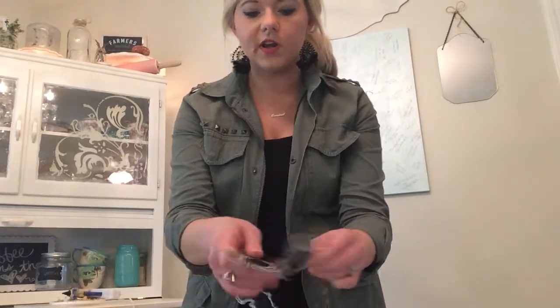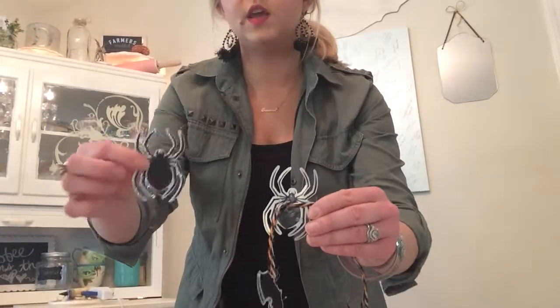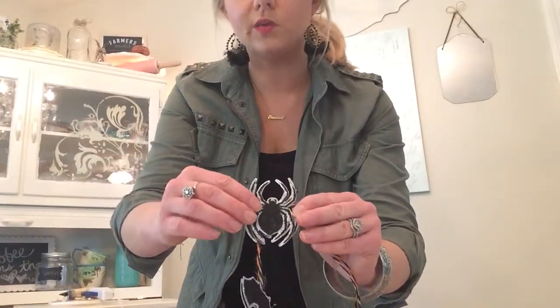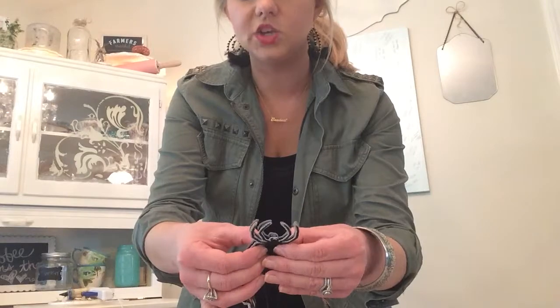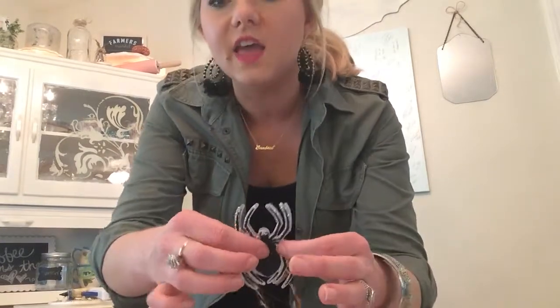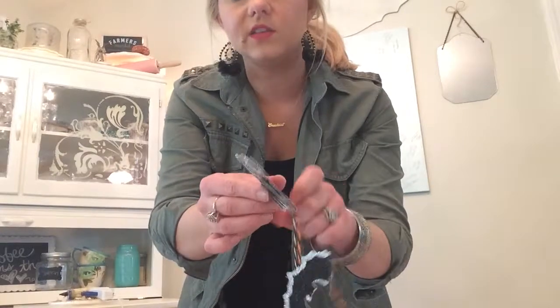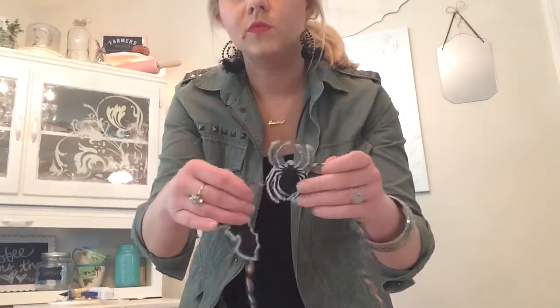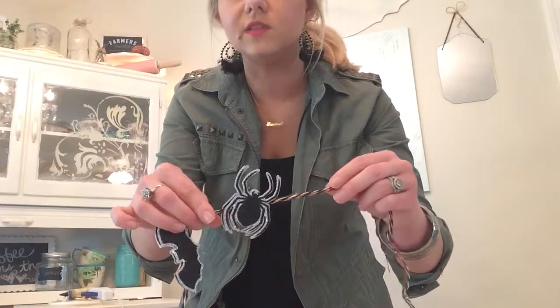I decided not to use the sparkle side for the front — I let the plain side show. I put a lot of glue on it this time so it'll stick well. The sparkle side is actually facing the back, which gives dimension on the front — you can see some of that plain side sticking out, giving it that 3D effect. You can move and position it before the glue dries.